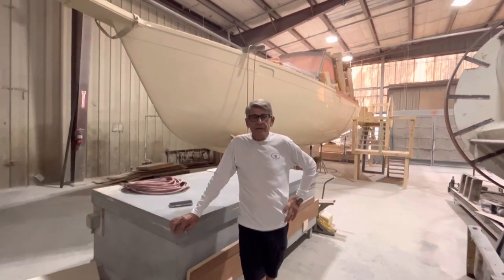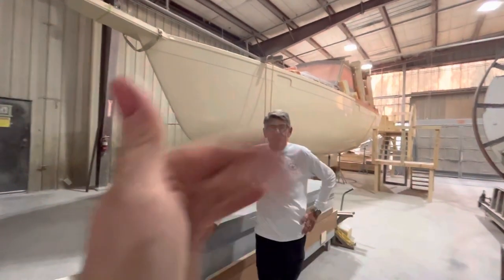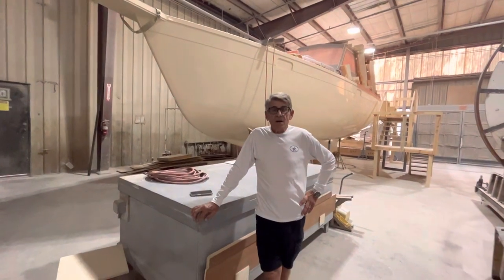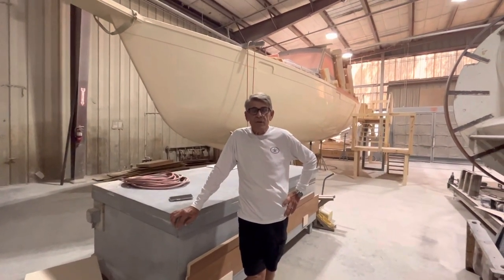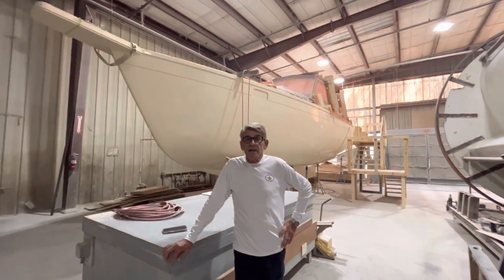Hi everybody, it's Daryl and Leslie. Hi! Today's a big day for us. We are doing our first video presentation of our new 42-foot motor sailor that you see in the background.